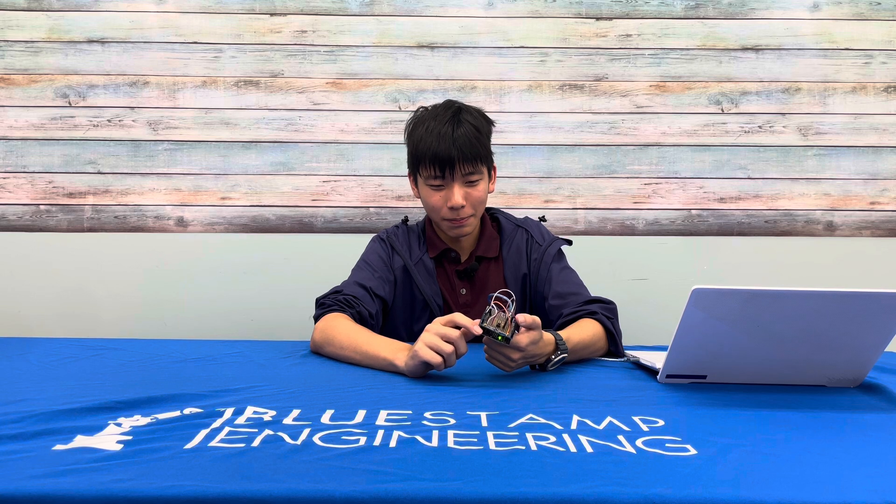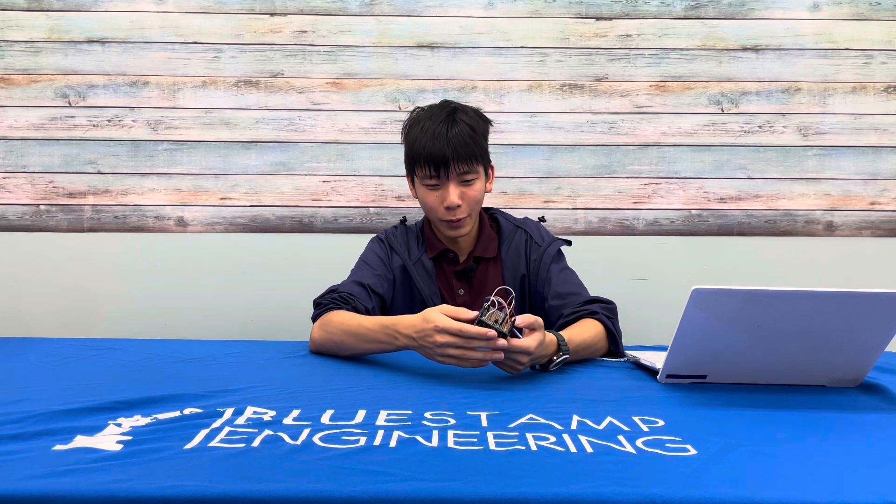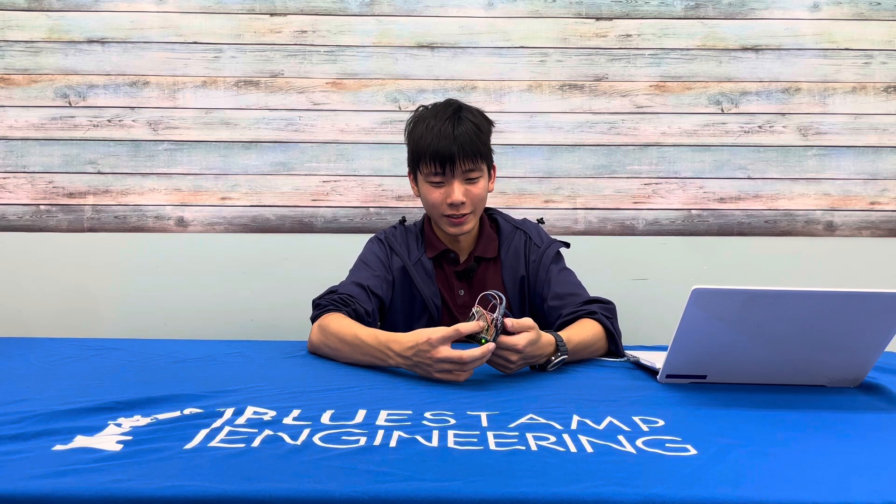I chose this project because I thought it was basic. You can see all the circuits and you can see literally the board. I think it's the most direct way to see my results and my progress.